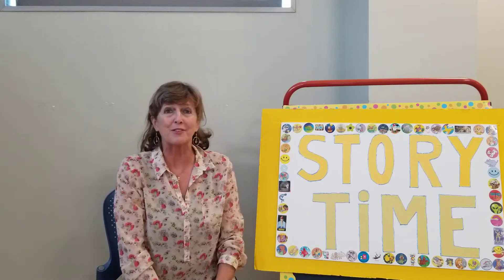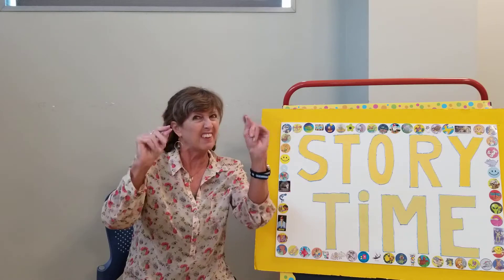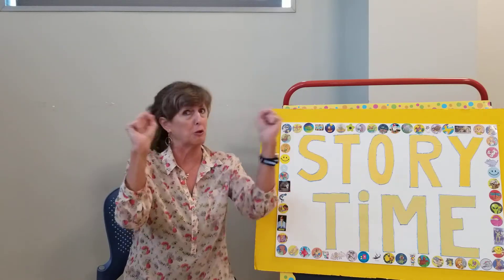Hi boys and girls! It's Mrs. H from the National City Library. Thanks for joining us. Do you have two of these? Ten of these and two of these. I'm holding up my hands and I'm going to show you a little counting song that you can do anytime, anywhere.